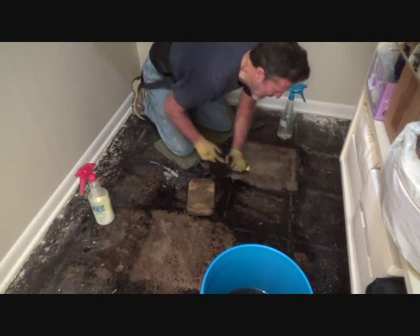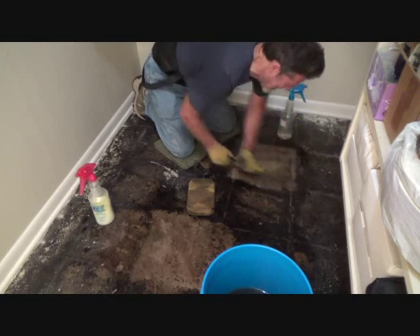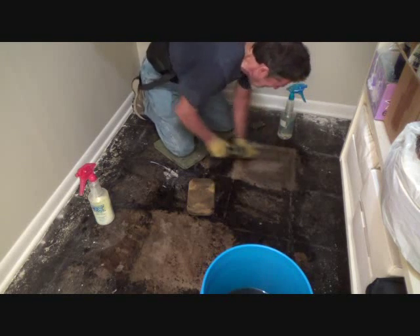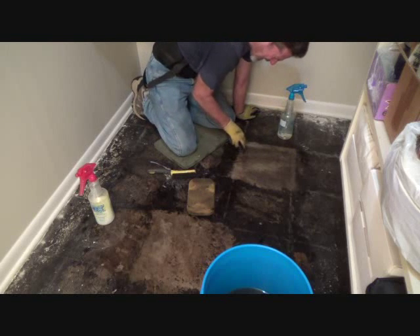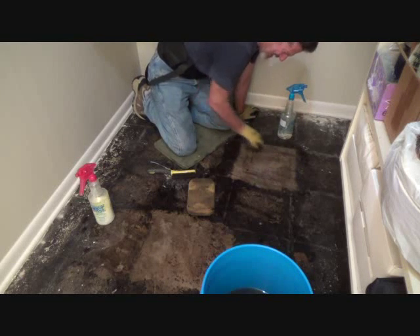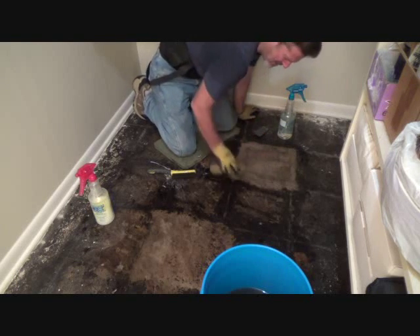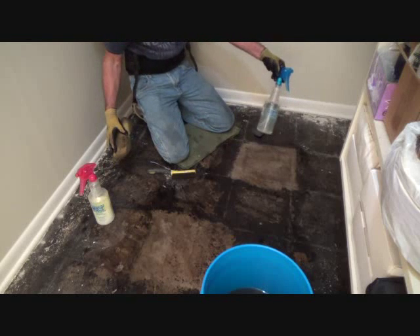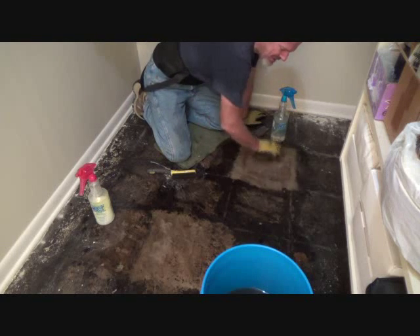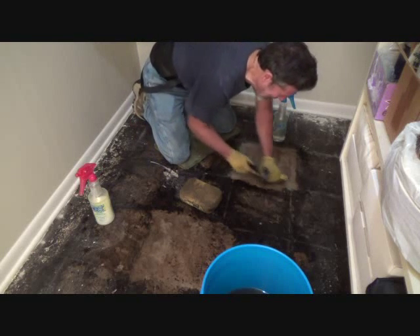I can still take my wire brush to it and see if I can't get some of that still off or smooshed in. I'm quite liking that — I think this is the ticket. And with it having a little bit of darkness in it, that's like already applying one coat of darker stain.